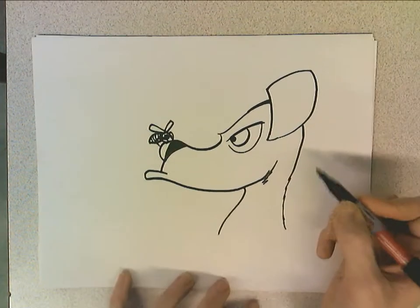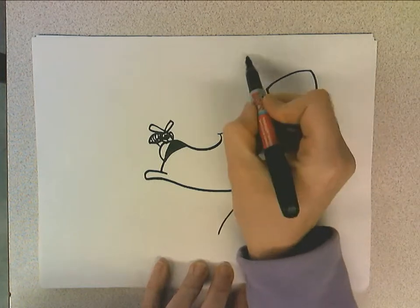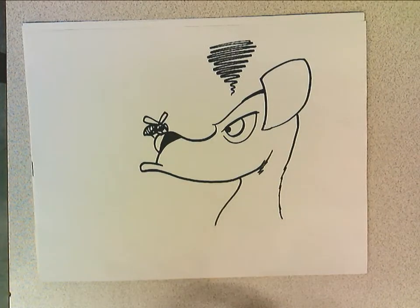And what you can do to show anger or frustration in a cartoon is do a big storm cloud — getting thinner and thinner and thinner. So there you go. There's a little mad dog.